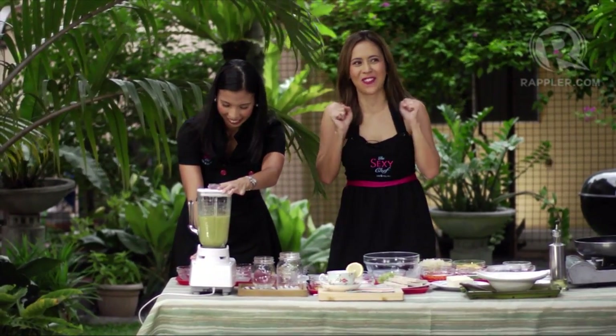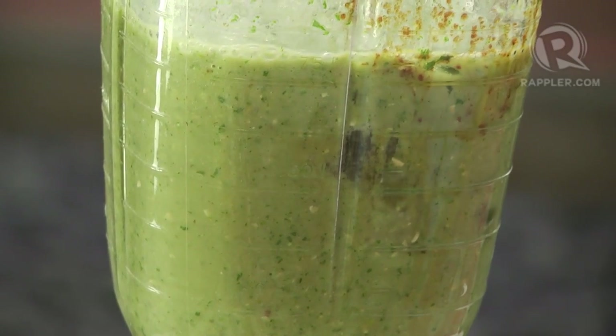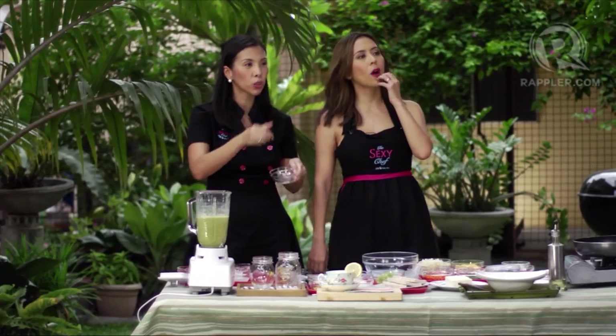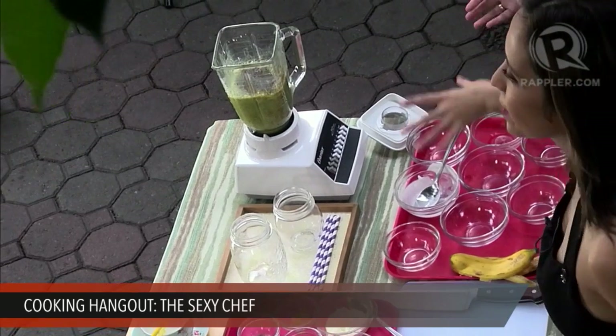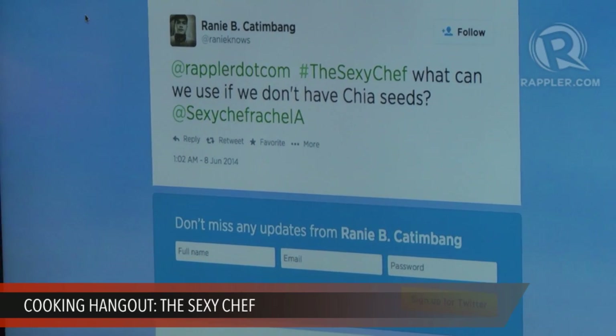Now that everything is nicely incorporated, we're going to add one cup of ice last — because the chia seeds get gelatinous. We have a question from Rainy Katimbang: 'What can we use if we don't have chia seeds?' You can just take it out of the recipe, or substitute flax seeds. It won't change the flavor of the smoothie; it's just an extra nutrient punch. You want chia seeds because they're super high in omega-3 fatty acids — in fact, they contain more omega-3s than salmon. It's called a superfood. But again, you don't need it; you already have plenty of nutrient-dense ingredients.